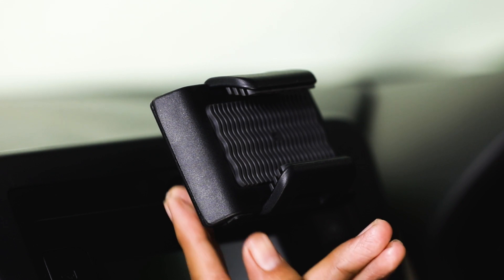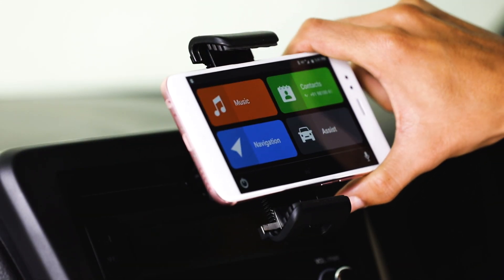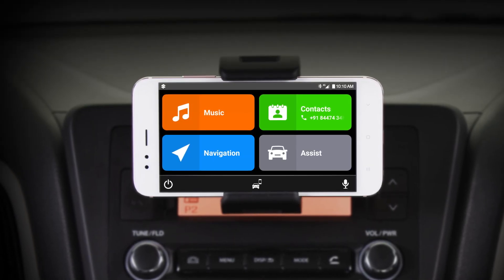Next, fix your phone on the smartphone dock by pressing the release button and adjusting the arms. Ensure that the phone is fixed firmly. The setup and installation of Smart Play Dock is now complete.